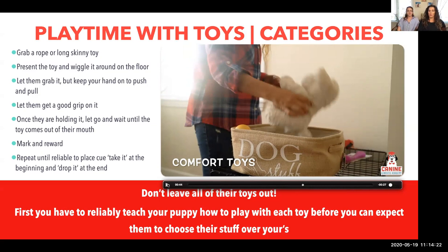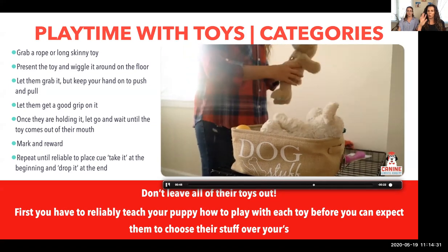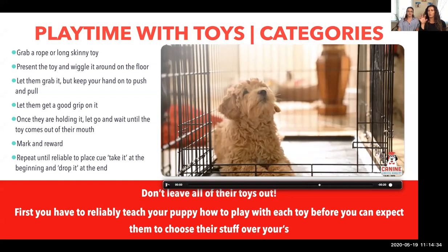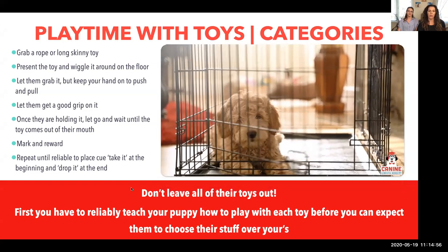Comfort toys are something you can put in your dog's crate or bed when they're ready to relax and sleep. I wouldn't put a stuffed animal with eyeballs in a crate when they're just waking up in the morning, but at night it seems fine since they won't mess with it. Don't leave them completely alone in the house with a stuffed animal. A lot of puppies enjoy this especially their first couple of days away from the litter.